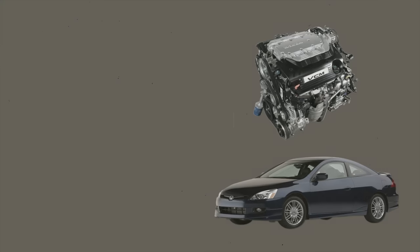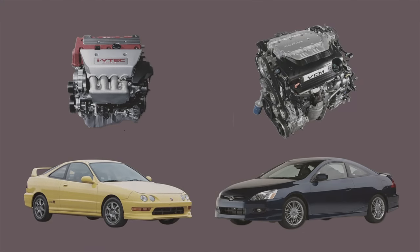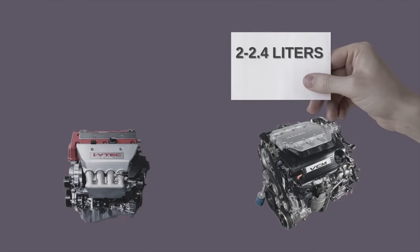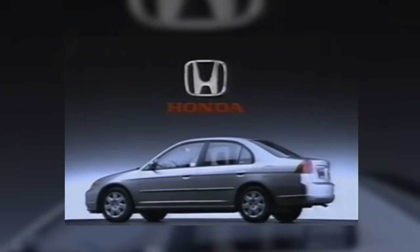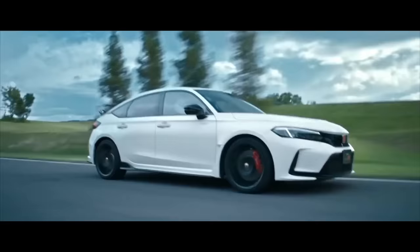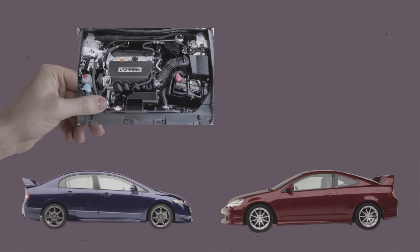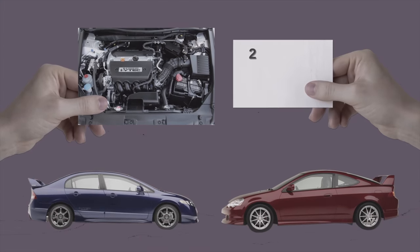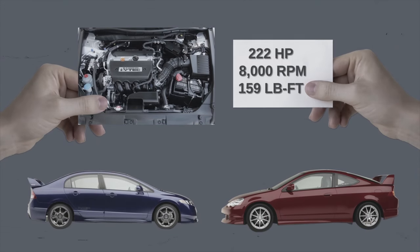And of course there's the famous K-series engine — the successor to Honda's iconic B-series as a flagship four-cylinder double overhead cam engine. It was larger, with displacement ranging from 2 to 2.4 liters compared to the B-series' 1.6 to 2 liters. We saw the K-series from the early 2000s to the mid-2010s, and it's still used in current Civic Type R's. The K20A is especially noteworthy — a high-performance variant in the DC5 Integra Type R and FD2 Civic Type R, producing 222 horsepower at 8,000 RPM and 159 pound-feet of torque at 6,100 RPM.